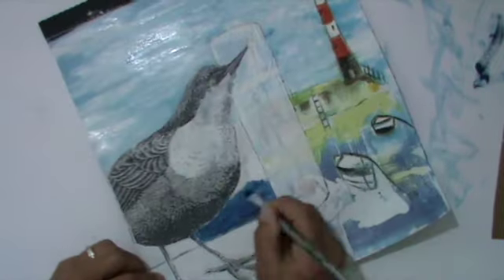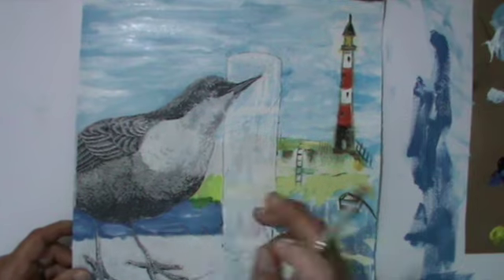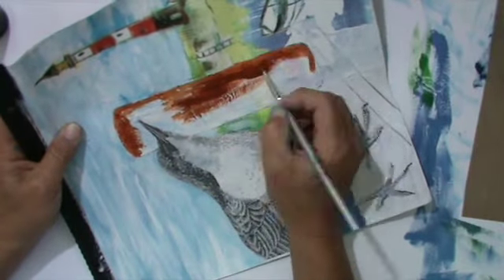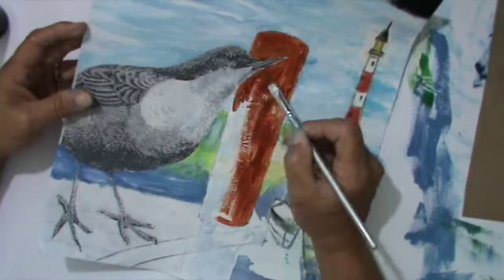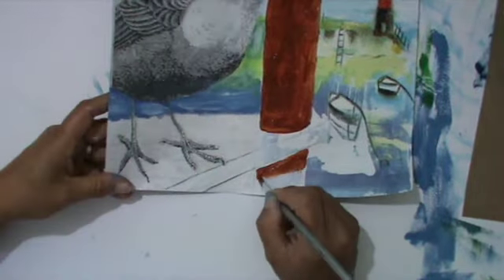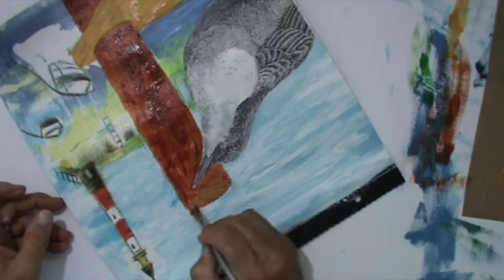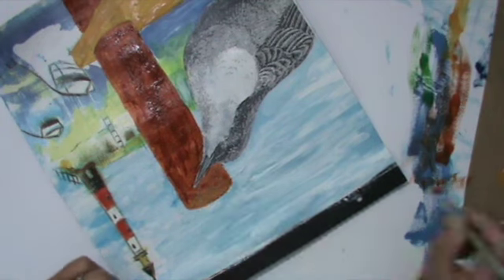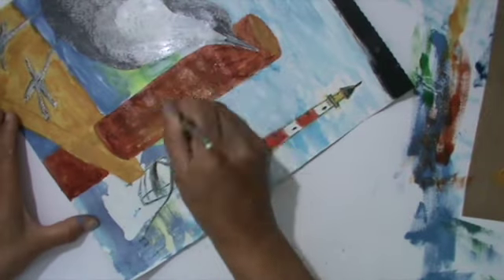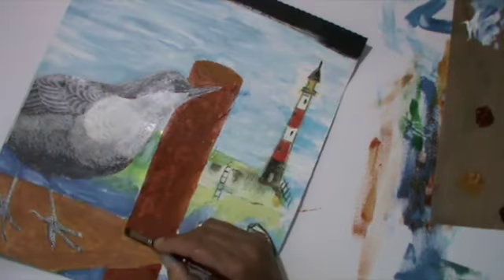For the area under the bird I go with a middle blue and a bit of white, but not too much because it's in the background and should be a bit darker. For the jetty wood I use three different brown shades: the first layer is a burnt sienna and a light one called Indian yellow — it's not really yellow, more a very light brownish. On top of that, for shading, I use burnt umber — just those three brown shades.